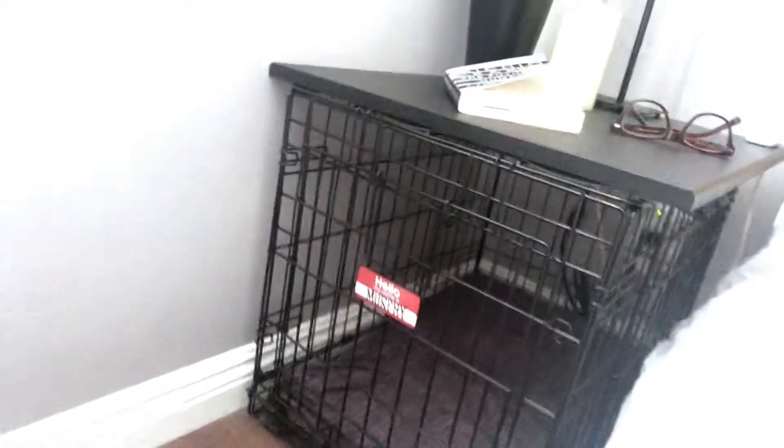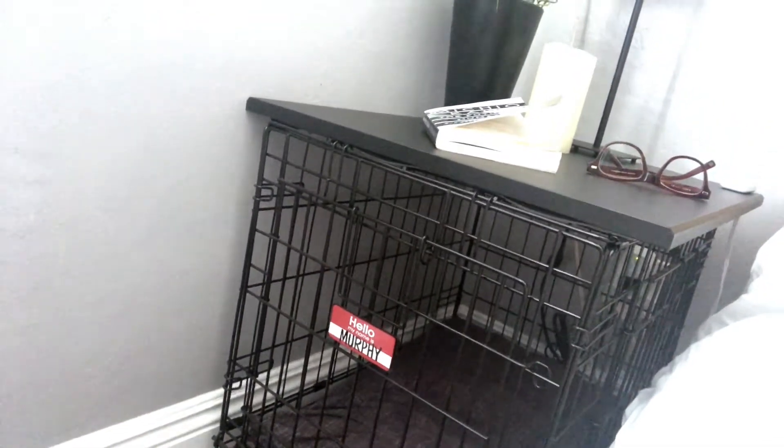This is my bed. Naturally I need a bedside table, but I also have a puppy and she needs a crate. So I have a crate under my bedside table. Wait — my bedside table is a crate. It's really easy to make. This is how you do it.